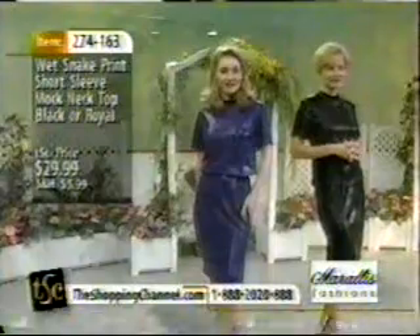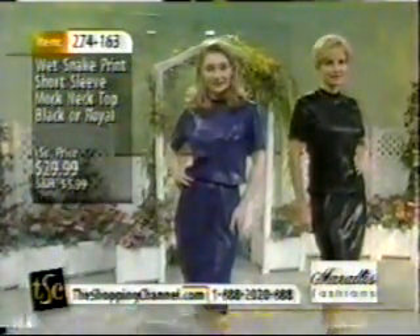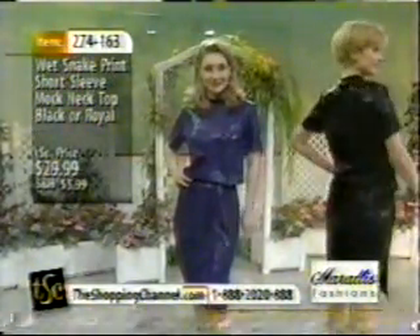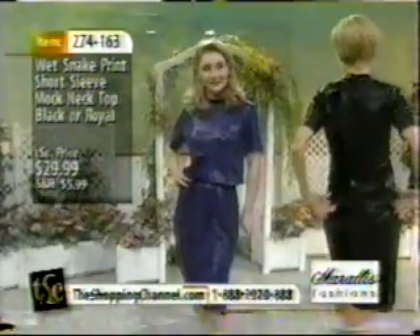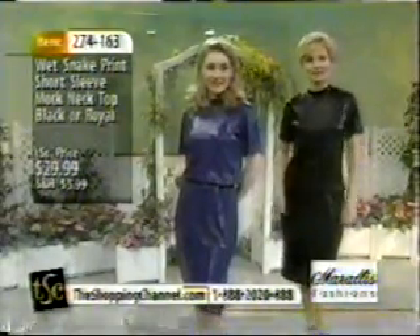Stick around, everybody. We have another great day of shopping. This is our wet snake print short sleeve mock neck top at only $29.99, and the item number is 274-163. If you're unsure as to how many pieces — undoubtedly there will be more than one piece this hour — multi-packing will reduce your shipping and handling. If you're unsure which colors to go for, it may be advisable to pick two colors of one and one color of the other, because they do work together.